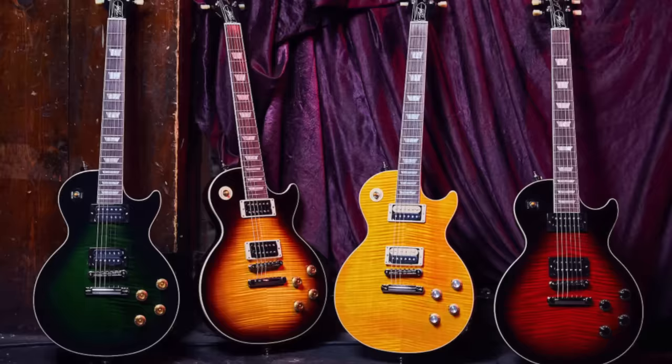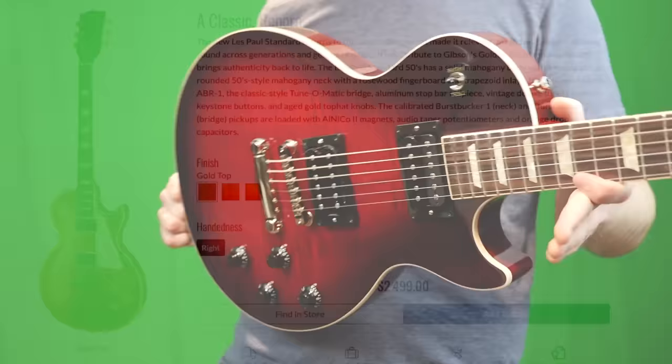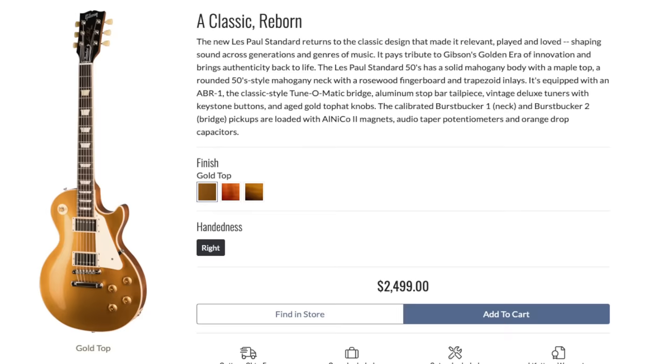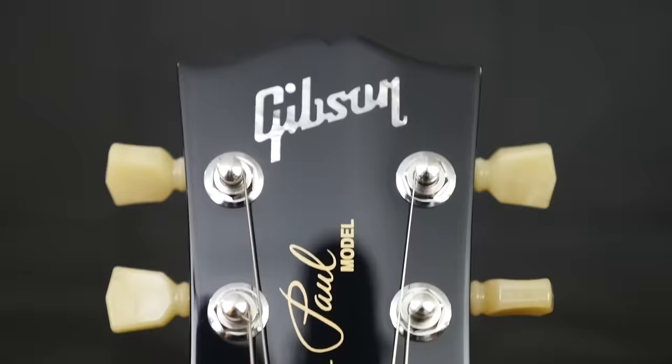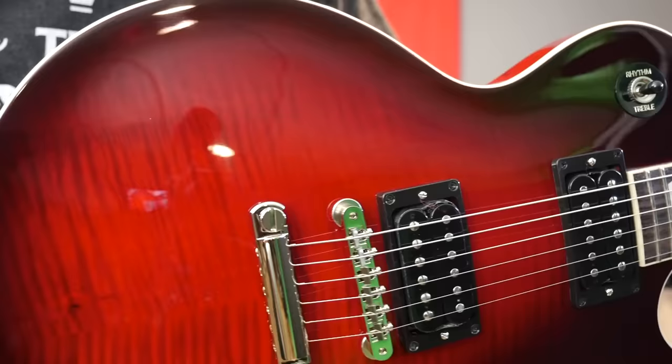This is the first signature acoustic guitar for Slash by Gibson. These are essentially just based off of a 50s collection Les Paul Standard, and those retail at $2,499. Whereas once you put the Slash affiliation with it, these cost $2,999. So what is the difference and is it worth the $500 extra? That is the topic we're going to discuss today.